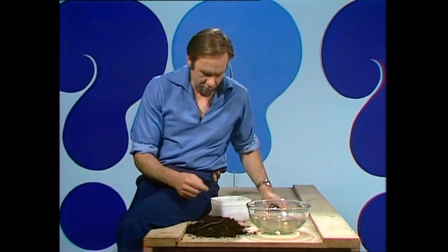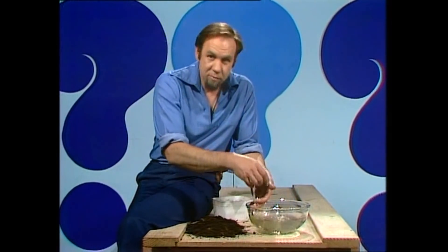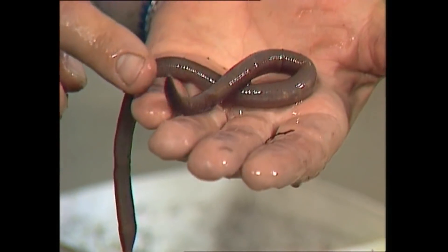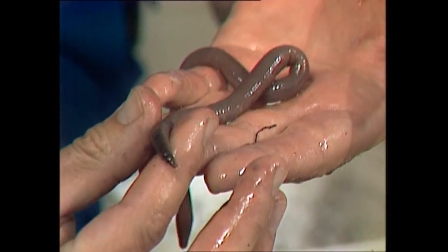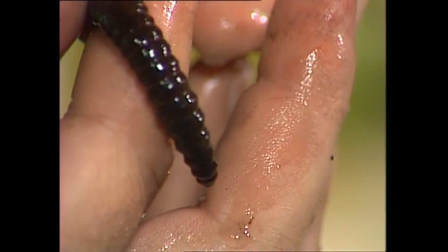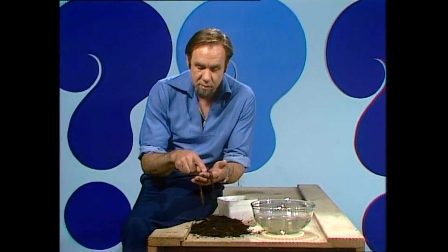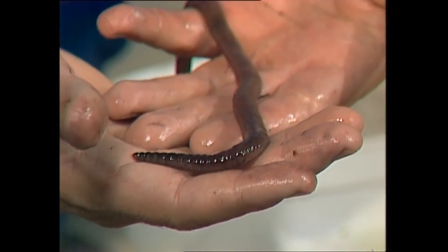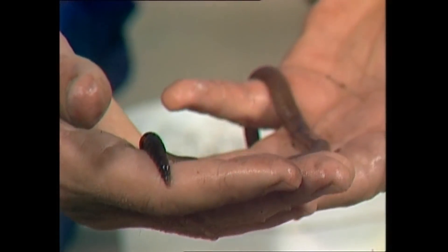If we look at him crawling around, you can see it in action. The front end goes out long and thin, then if it finds its way it gets short and fat and pulls the rest of the body up to it — thin, thick, thin, thick. You'll notice it's got rings all the way down the body; each one of those is an enclosed compartment, rather like a single balloon.